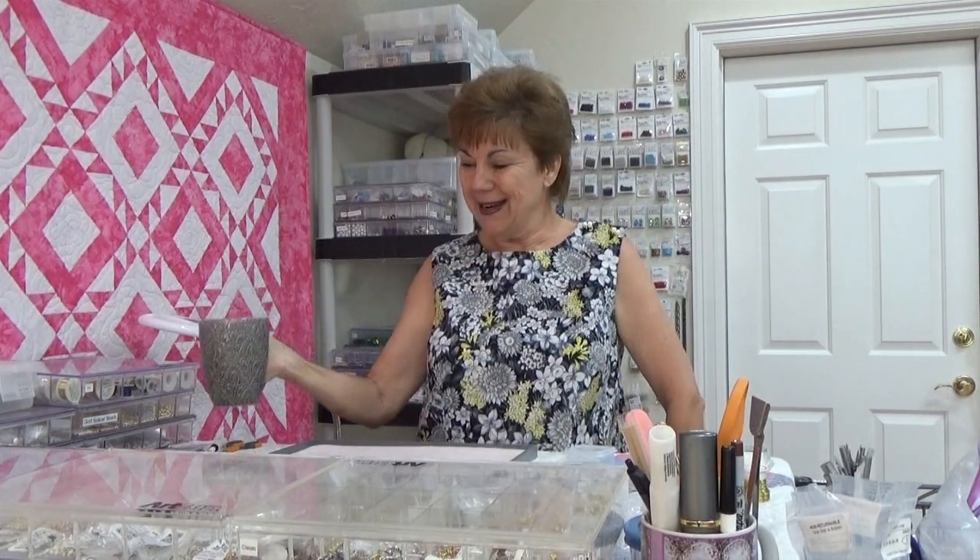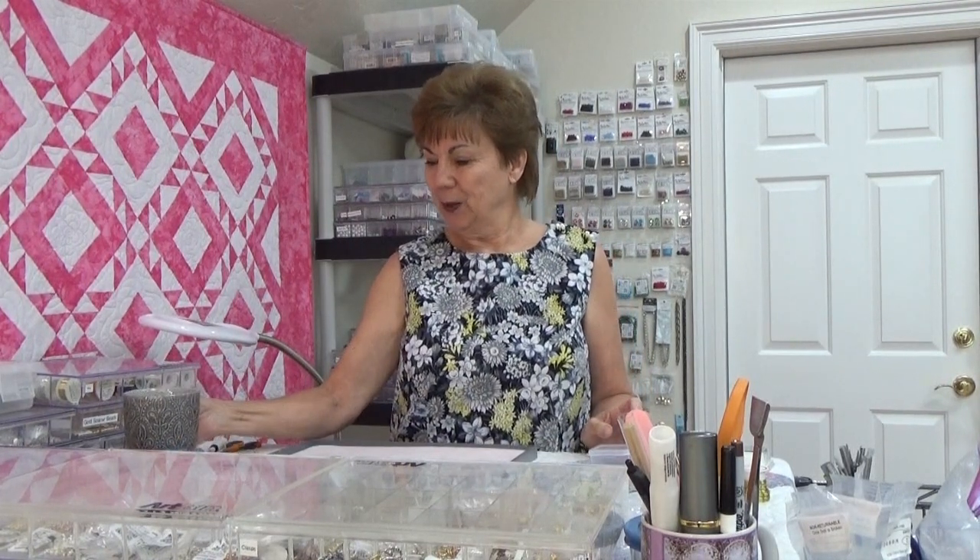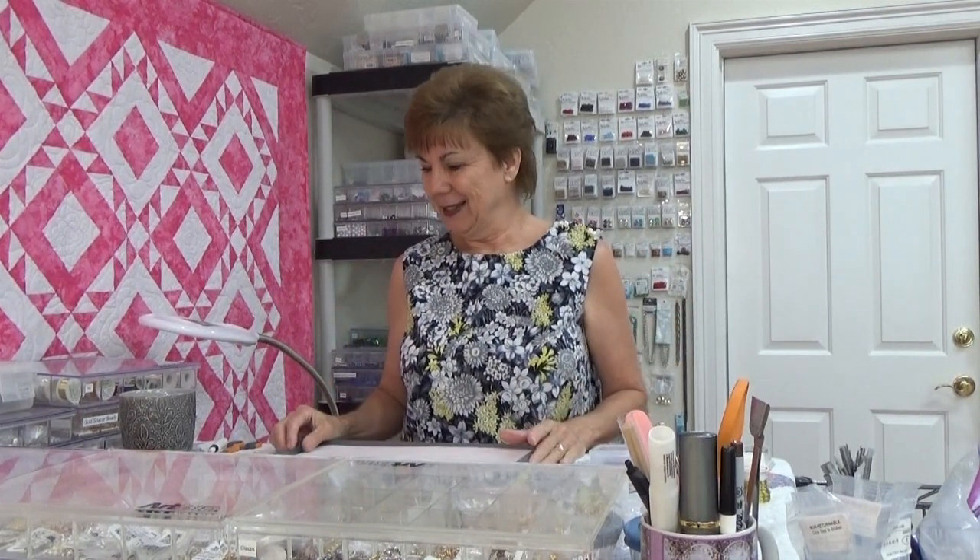Good Monday morning! It's a beautiful day, sunshine outside. I went fishing with Jerry yesterday — he went fishing Saturday and then we went again yesterday because I was able to get a babysitter for my mom for about four hours. But he wants to go again today and I have major important stuff I have to get done.